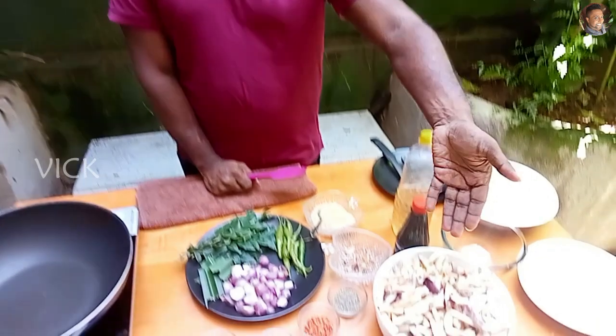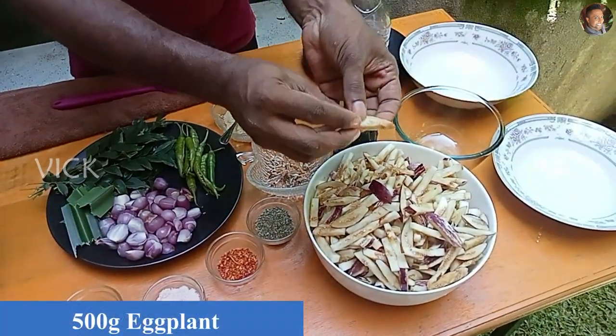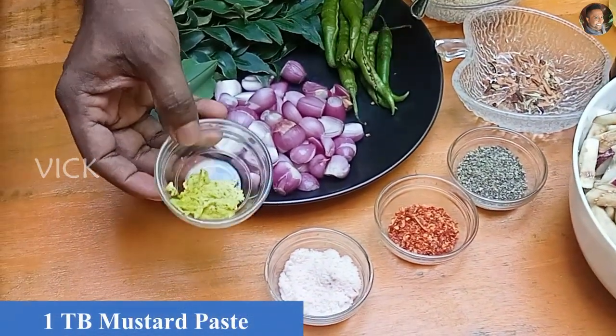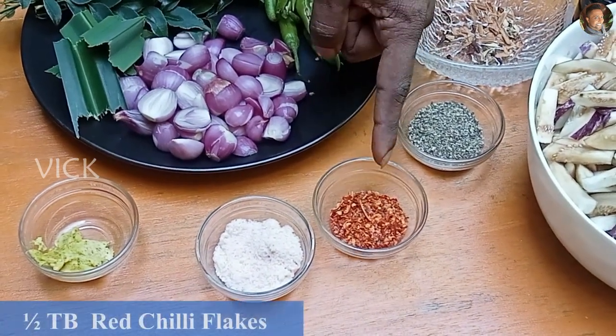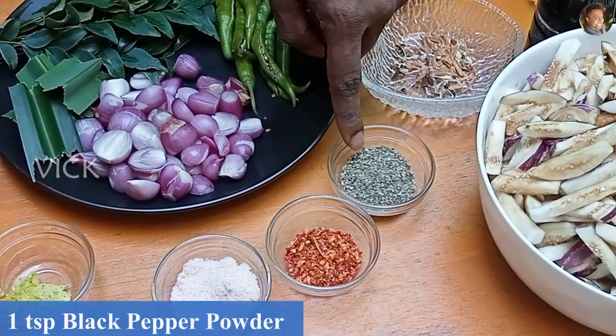This is a traditional recipe but I am making it my way, how I like it. Come, I will show you how to make this eggplant pahi. The ingredients you need are obviously eggplant — 500 grams, cut into thin strips so it will be easy to fry. Then you need mustard paste, about one tablespoon. Salt. Half a tablespoon of dry red chili flakes. One teaspoon of black pepper powder.